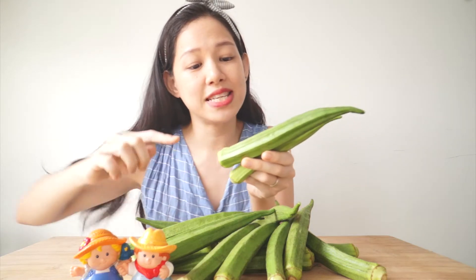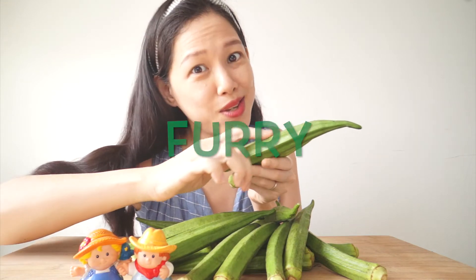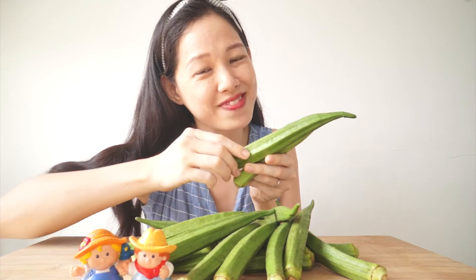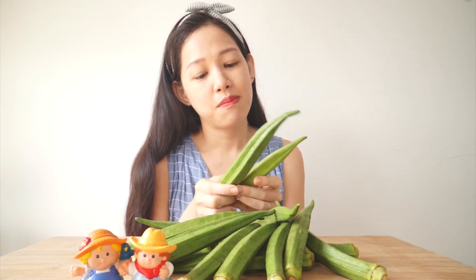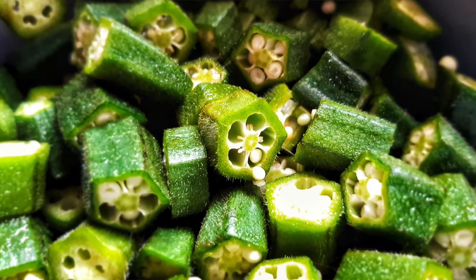Their skin, if you look closely, is a little bit furry — quite cute to touch, I must say. I tend to eat okras, or ladies' fingers, by just chopping them up into slices. I add them to curries, or I just stir-fry them.